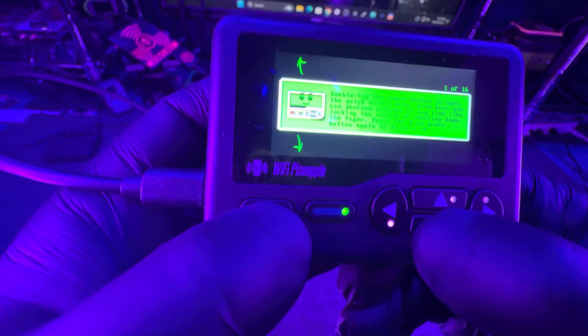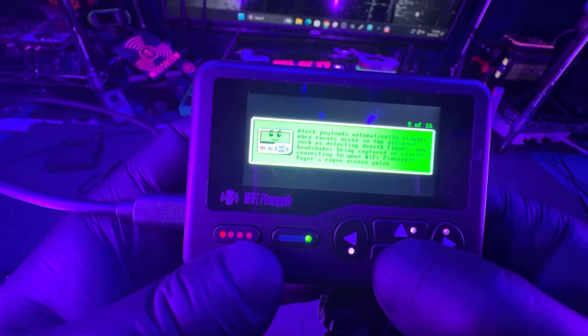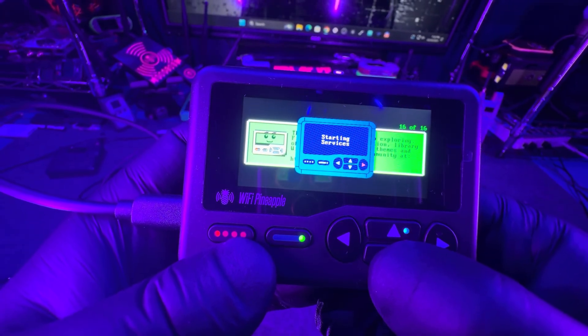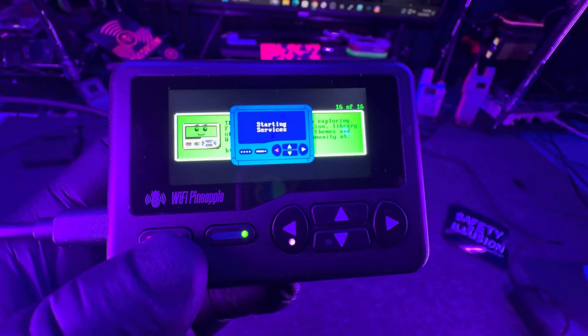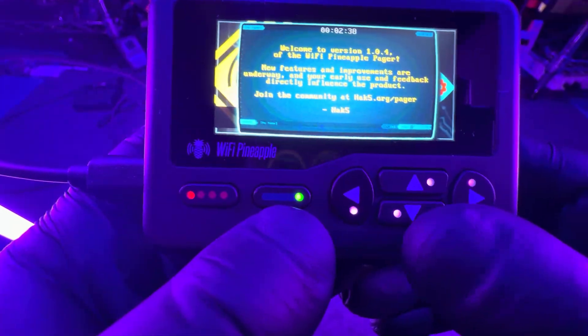After that it's going to go over the other buttons and then you should be done. You can pause at any moment if you want to really go through it, but a lot of it's just common sense. Then you're going to see starting services — this will take a while also. And once this boots you're ready to go. You get a nice little welcome screen, and then you're ready to go.